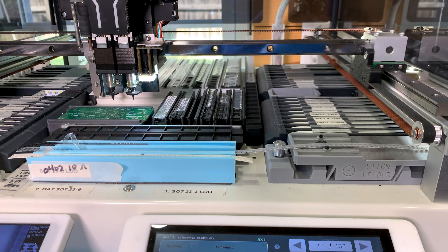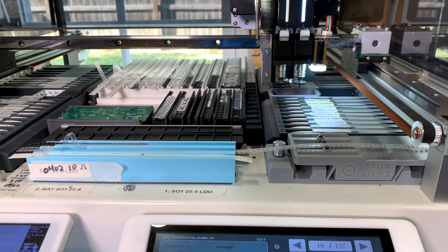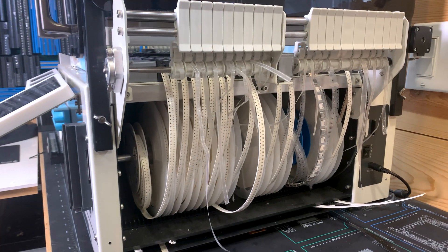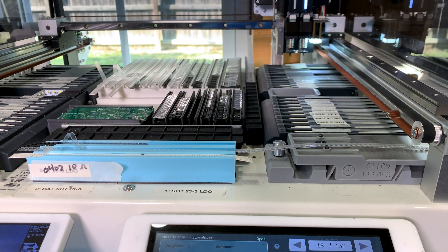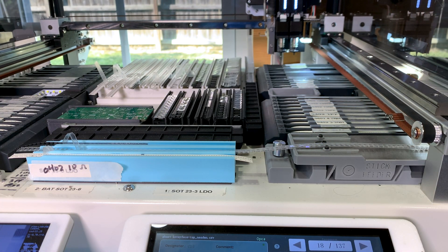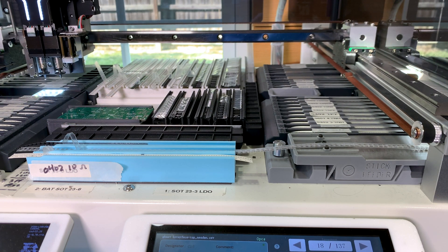There are two ways to feed components to the pick and place machine. For most components, it picks from reels. The majority of these reels have things like capacitors, resistors, or inductors because of how cheap they are. These are mounted on either side of the machine and slowly get fed in as they get used.